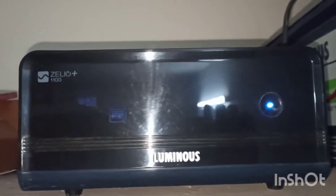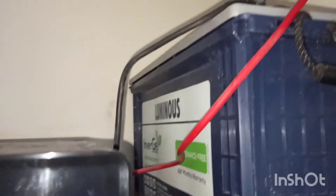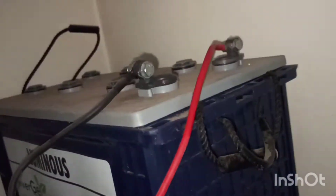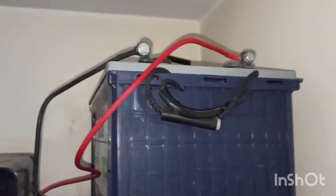Now I will show you how I connect my Luminous inverter to the Luminous inverter gel battery. So this is the Luminous inverter gel battery. It is eco-friendly and comes with a 48 months warranty.